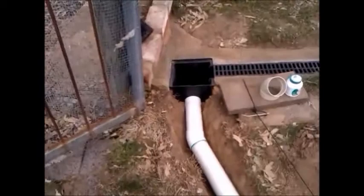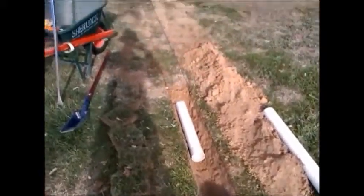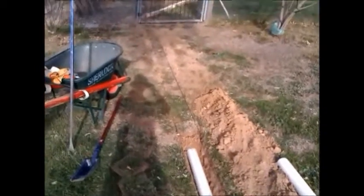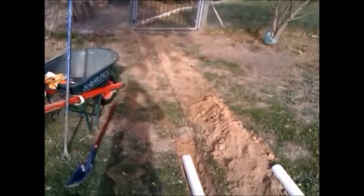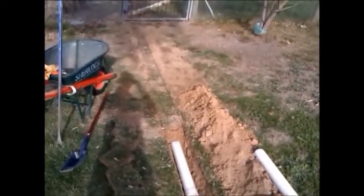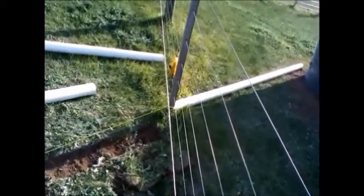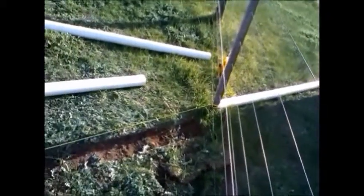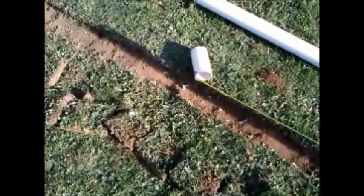I'm happy with it, so I start to bury it — put the dirt back and then the turf on top. That's the first length in. I do a small section at a time. This was the second day — it took me about two days in total. The trench is about 35 meters long.